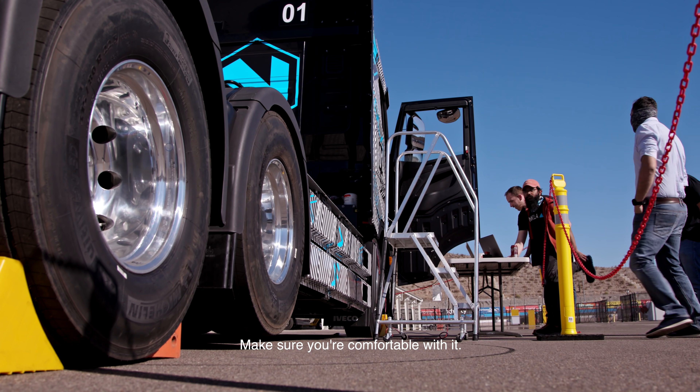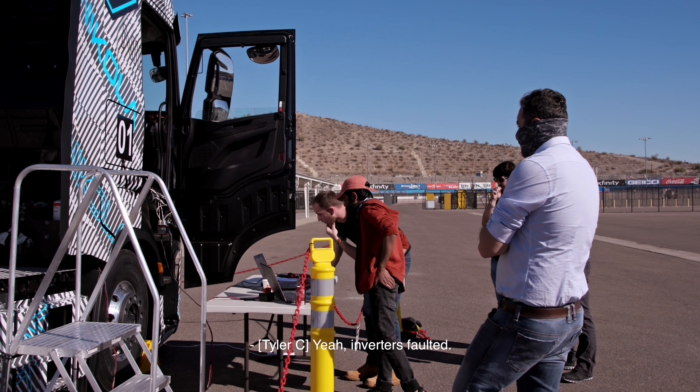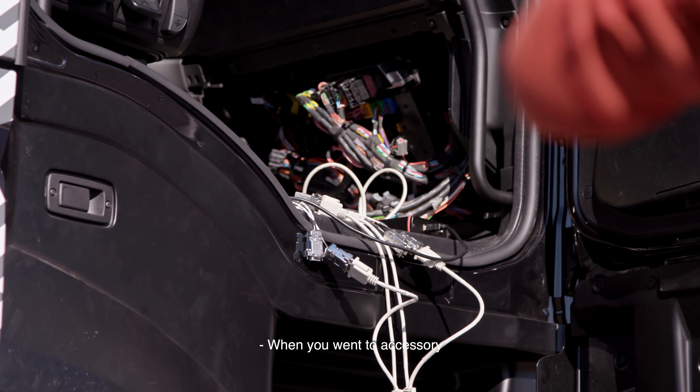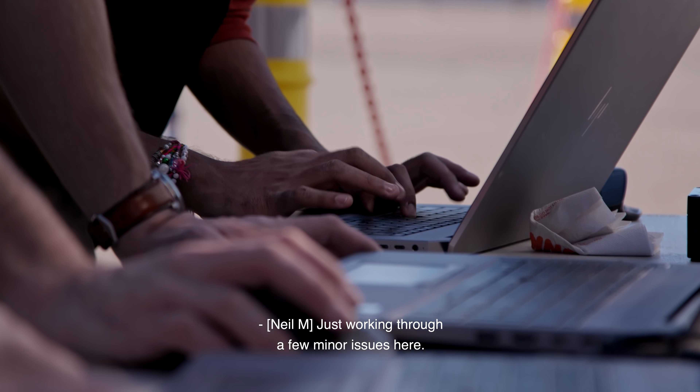Let's do that a couple of times. Make sure you're comfortable with it — it doesn't do anything crazy yet. Inverter went. Inverter's faulted — don't override. Don't override. Let them go to setup. When you went to accessory, it faulted out because of the inverter state. Just working through a few minor issues here.